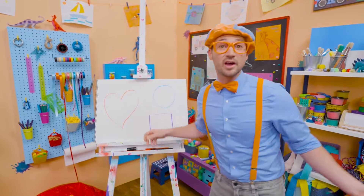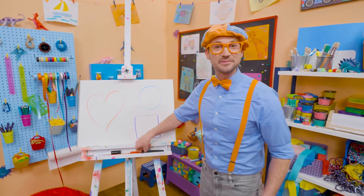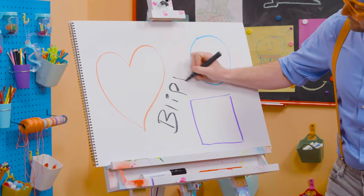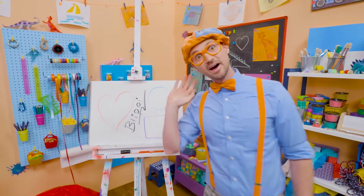Well, if you want to keep drawing with me, all you have to do is search for my name! Will you spell my name with me? Ready? B-L-I-P-P-I! Blippi! Alright, see you again! Bye-bye!